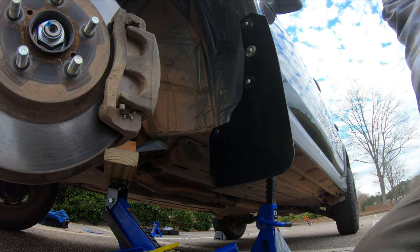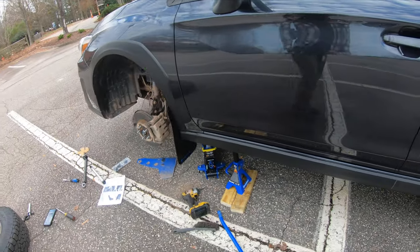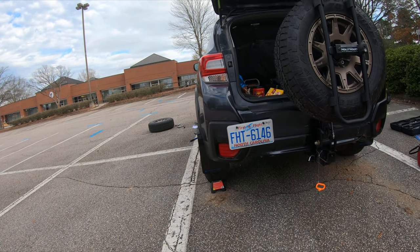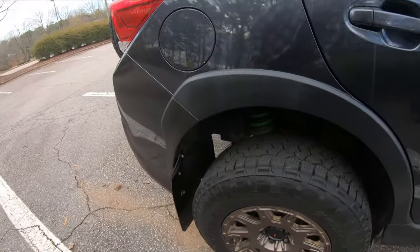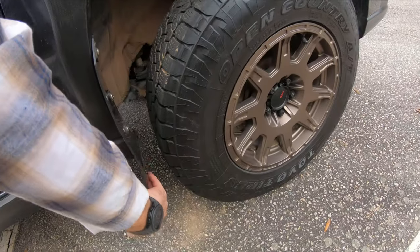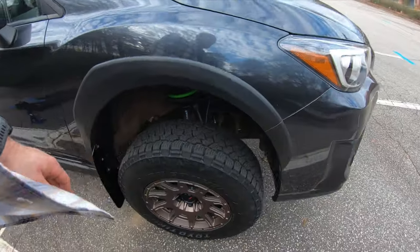And that's it — that's the install, all four of them done. With Rally Armor, if they're not straight — that one's not very straight — it might just be the way my tires are cocked from being up in the air. It's super easy to take a stubby screwdriver and a wrench, loosen it up, and straighten it out. The best part is if they hit something, they're not going to shatter — they're going to take the abuse. Anyway, that's it, thanks for watching my install.